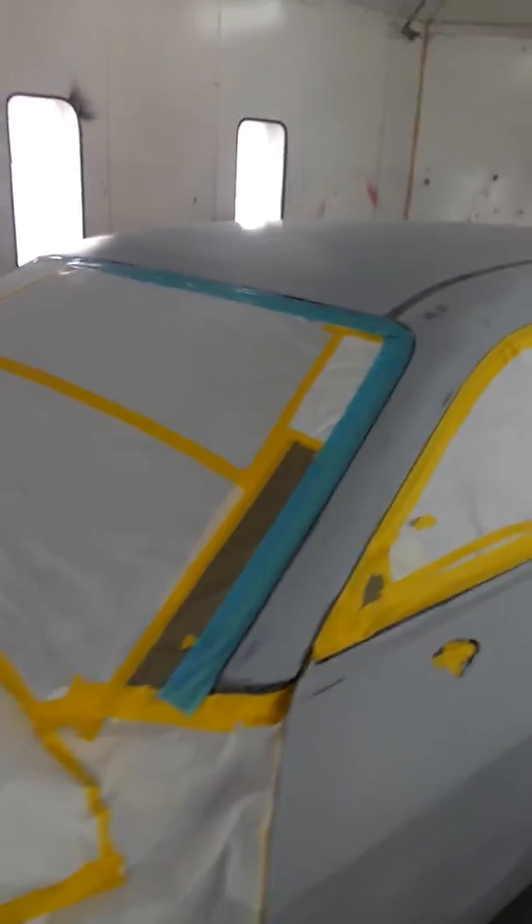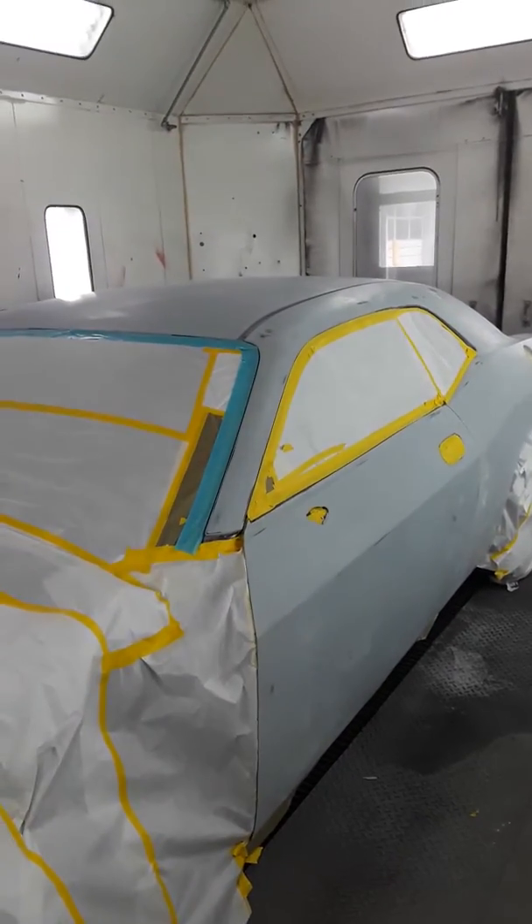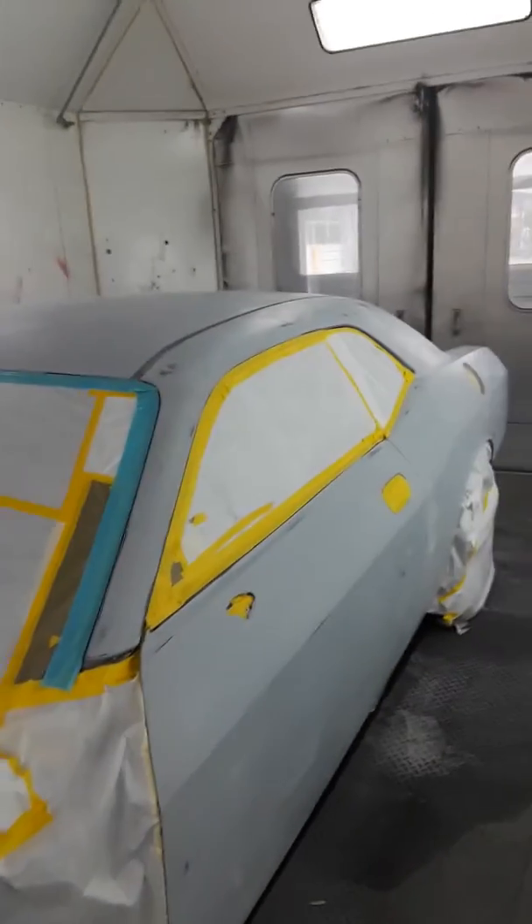The clear coat on it was messed up. The owner bought it and the clear was all peeling. Somebody had painted it at one point and they didn't prep it properly, so the paint didn't stick — it was peeling all on the roof and the doors were peeling all over the place.